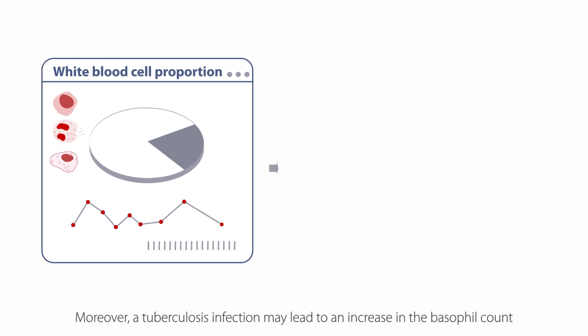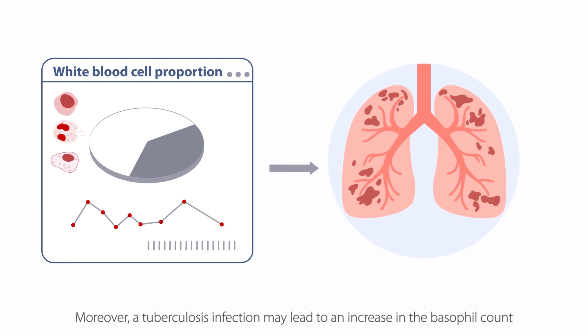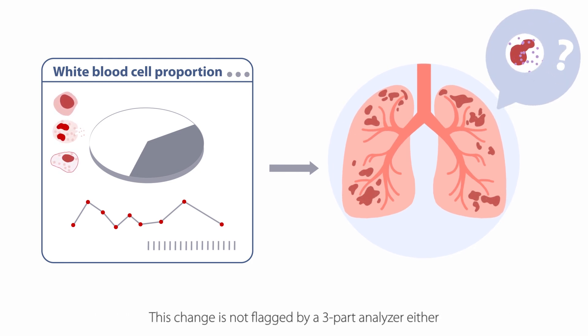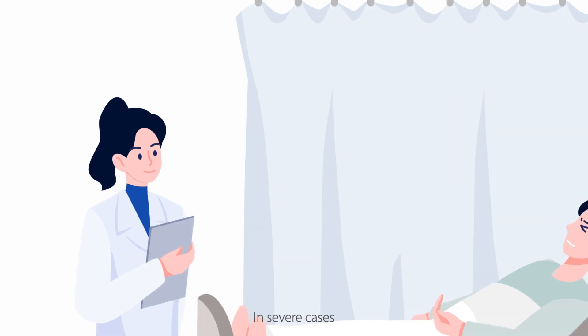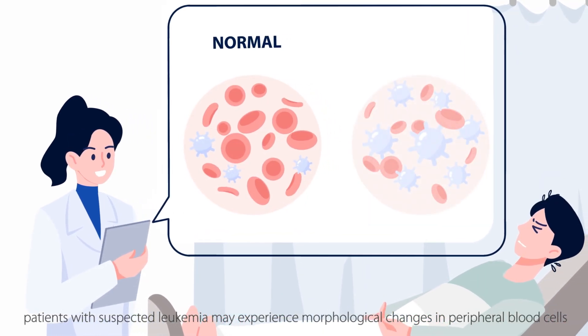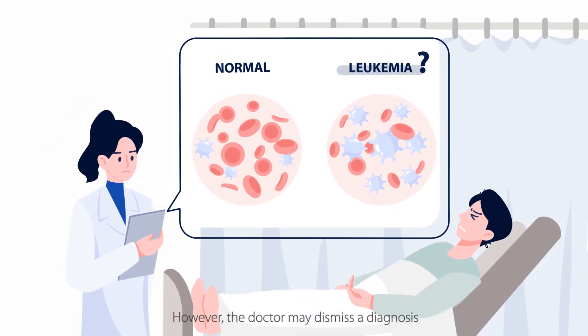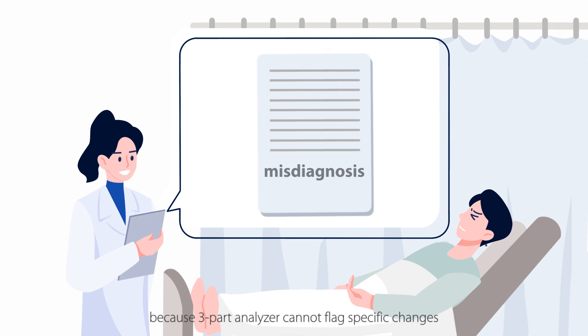Moreover, a tuberculosis infection may lead to an increase in the basophil count. This change is not flagged by a three-part analyzer either. In severe cases, patients with suspected leukemia may experience morphological changes in peripheral blood cells. However, the doctor may dismiss a diagnosis because a three-part analyzer cannot flag specific changes.